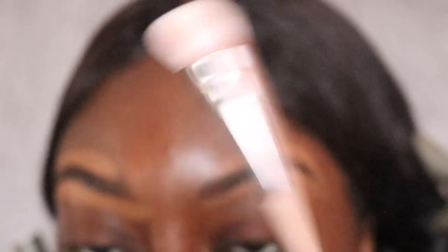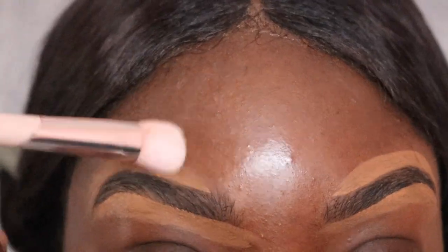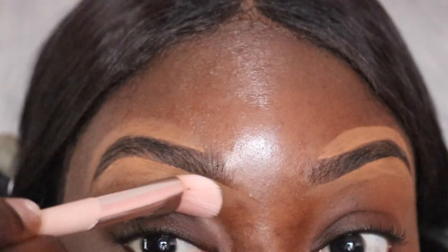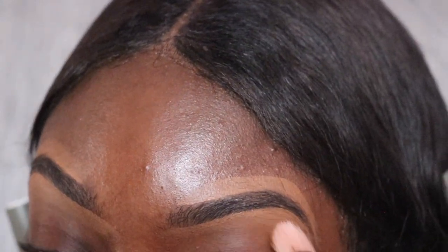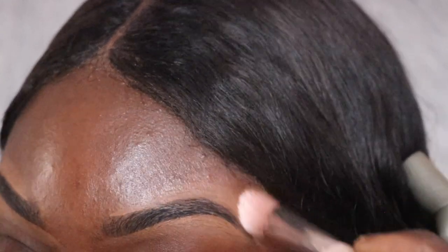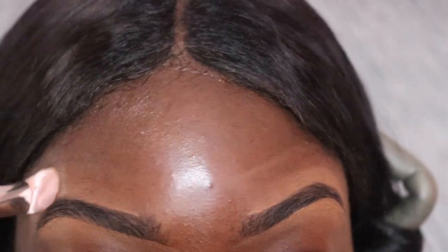I'm using my concealer brush from Fenty Beauty to blend out the concealer around my eyebrows. I don't really know what happened to this brush but it's very stiff. I do wash this brush a lot and I thought maybe that could have been it, but I honestly don't know.